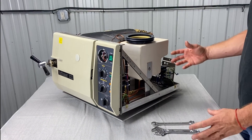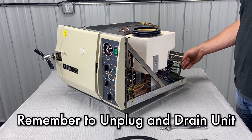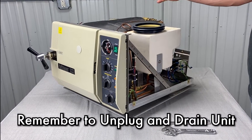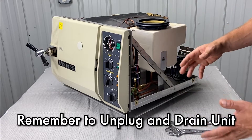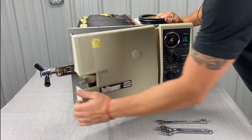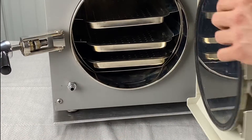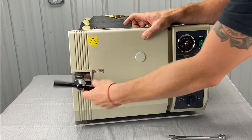First, we're going to remove the old parts. Two things you're going to want to do: unplug the unit from the back and the wall, and drain all the water out of the unit. To drain all the water, open the door — this is the drain right there. Just unscrew it and all the water will come out. I recommend doing that weekly also.